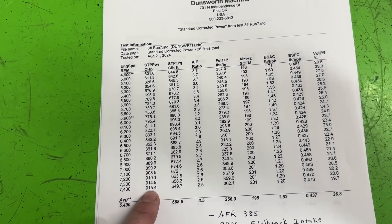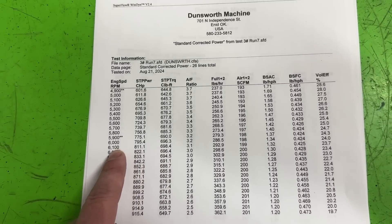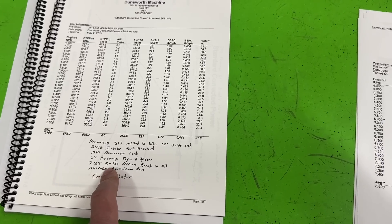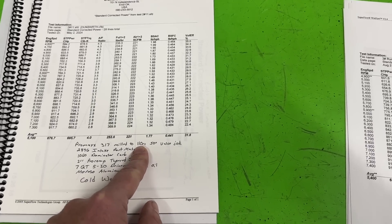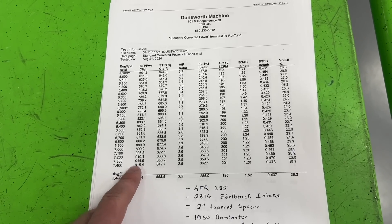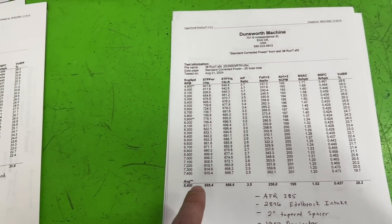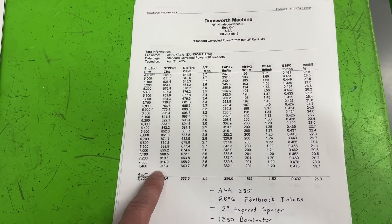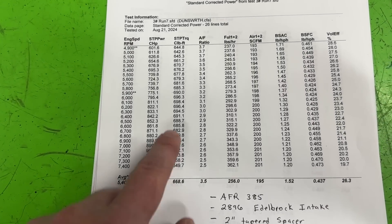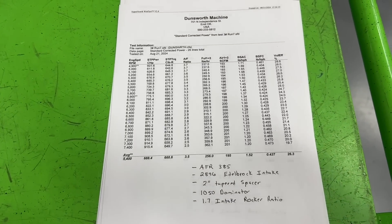Just switching from the Pro Max 317 heads to the AFR 385 heads, it's now 915 horsepower at 7400 RPM and 698 foot-pounds of torque at 6100 RPM. The biggest reason for the loss in power is the chamber size - the Pro Max is 110cc, these AFR ones are 119cc. I had them milled to 119; stock from AFR they're 122. Although the AFR 385s outflow the Pro Maxes by a considerable amount, the compression ratio loss is what hurt it - nine horsepower down.